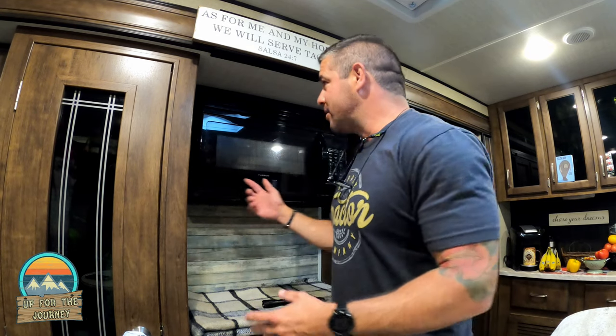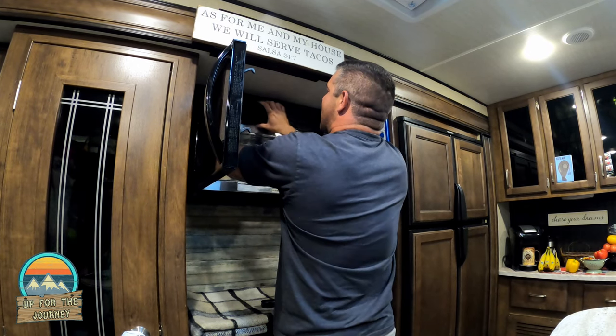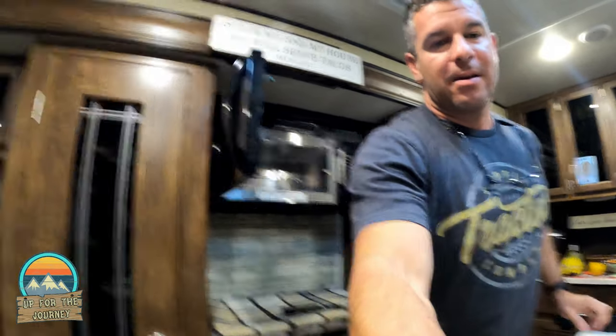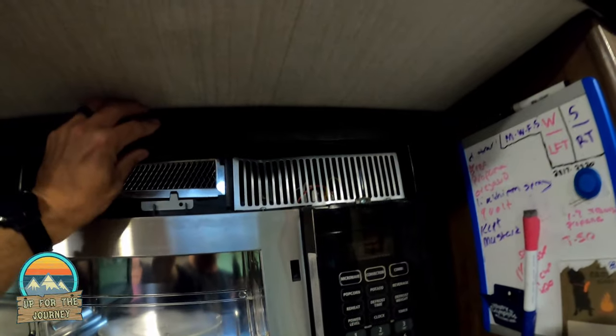We're going to attempt to remove this. I don't know the first step to do it. We found one video of a couple that looked like they had the same RV, and I saw them unscrewing from the inside, but we don't have those screws. So I'm just going to start removing plastic. My first thing is to remove this baffle thingy where the vent comes out. The good thing is we're not worried about breaking it. I do see a screw here and a screw here.